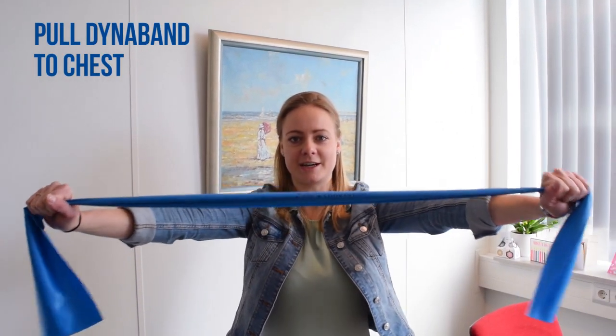This is an exercise for your shoulder blades. Hold your DynaBand like this and pull it to your chest. Ten times.